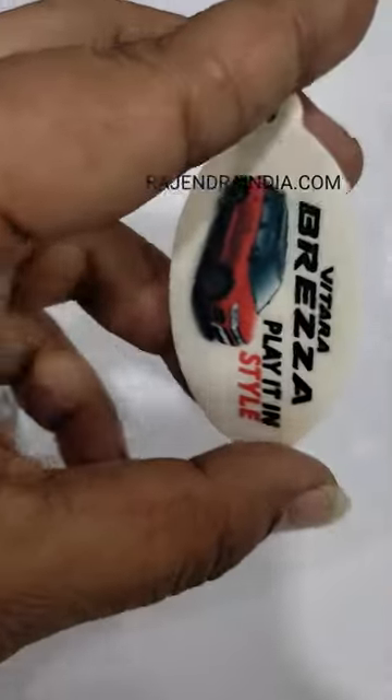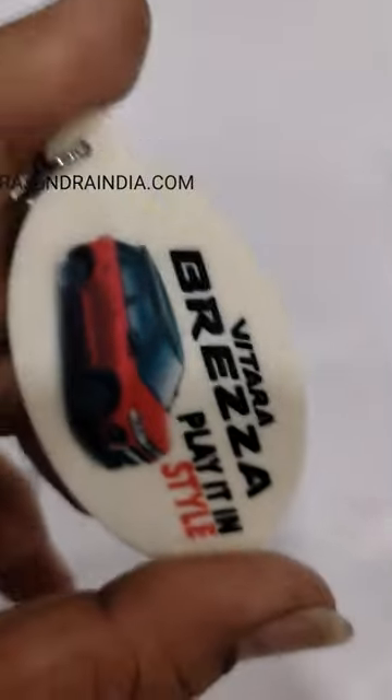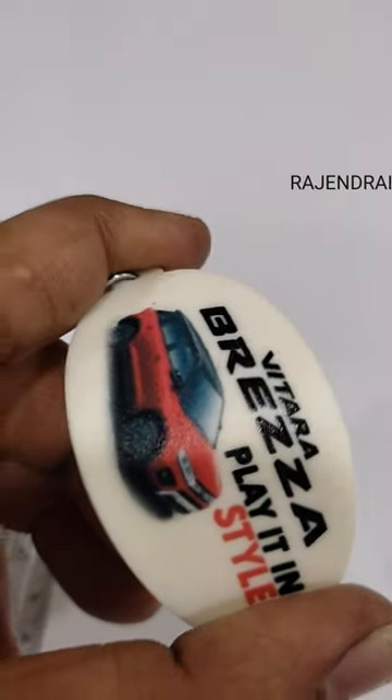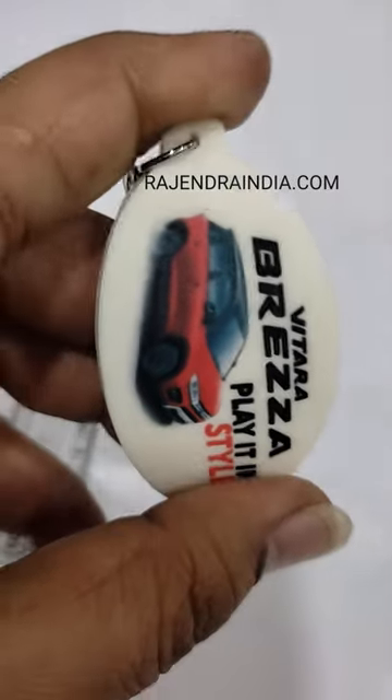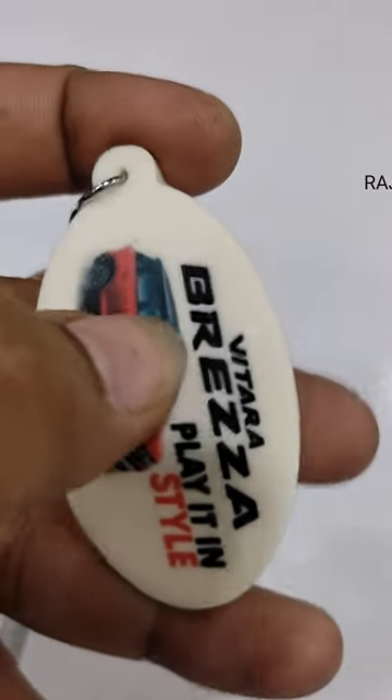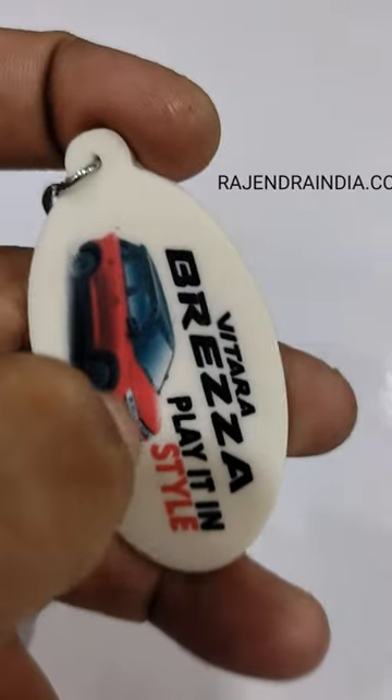This is a silicon keychain, or what we call a serupper keychain. Instead of dye or mold, we have used UV print on it so that the multicolor effect can be seen clearly. This is a good quality UV print — it doesn't go off.